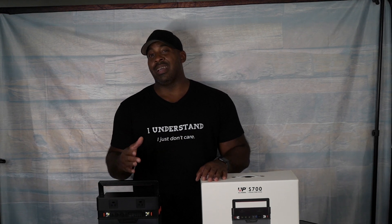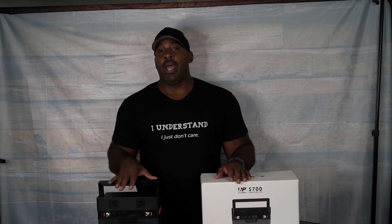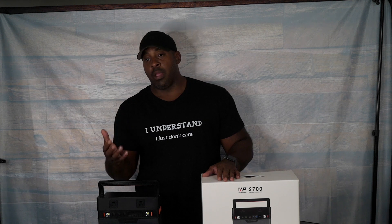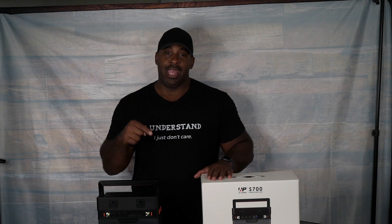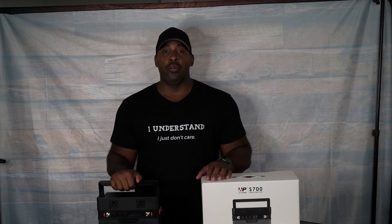Question of the day: would you add a solar power generator or portable power bank to your preps? I have — they work wonders and I've used them in blackouts before. I'm pretty sure people around the country have too. Would you add one to your preps? Answer in the comment section below. Thanks for watching.